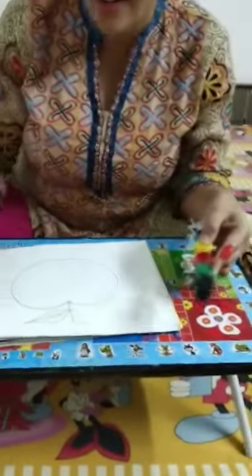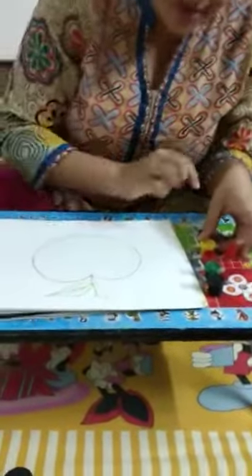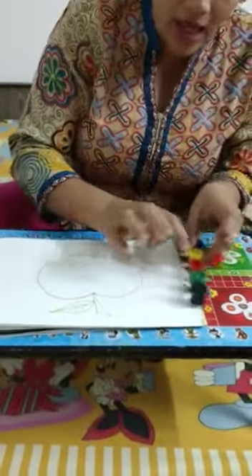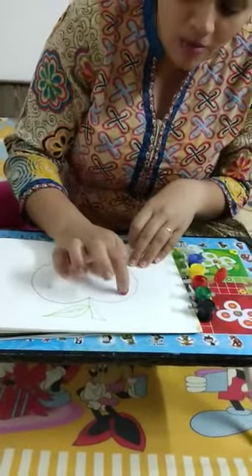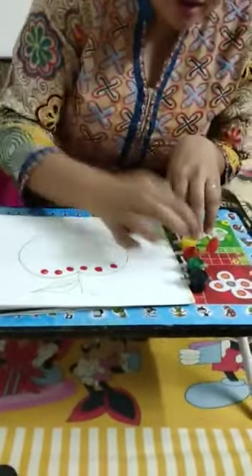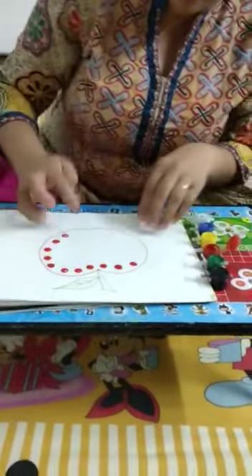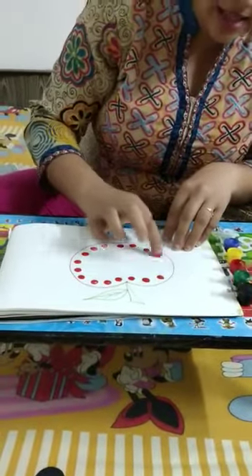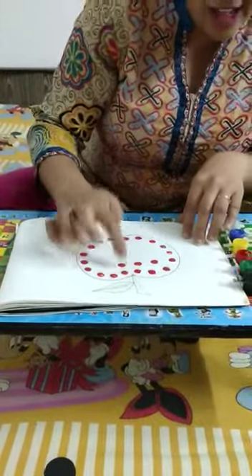What you have to do is, you have to take — apple is of red color. So we are going to do fingerprinting. In this apple, you have to take the red color paint, dip your finger inside and make small, small dots with your small, small little finger. This activity is helpful for your fine motor skill development also.